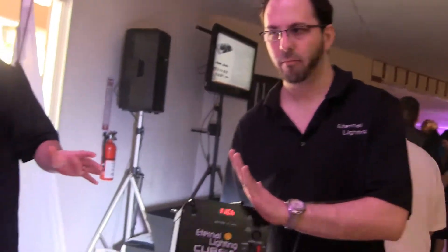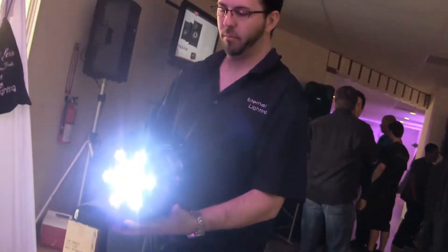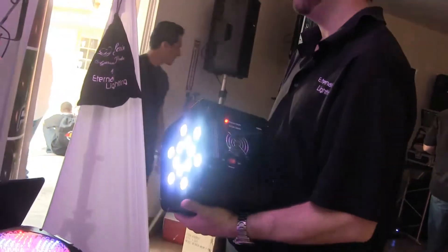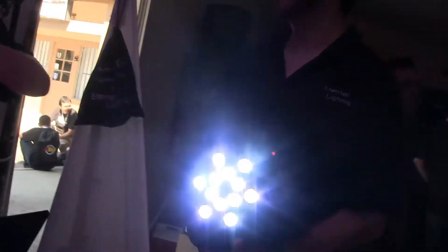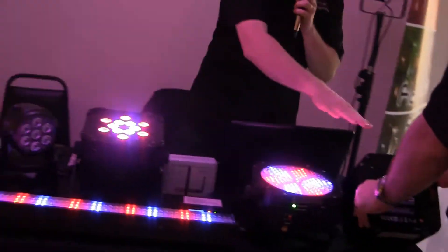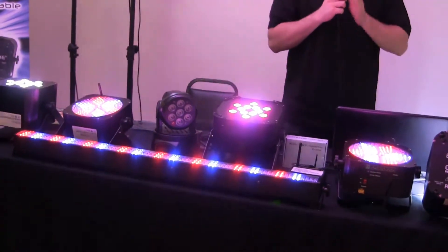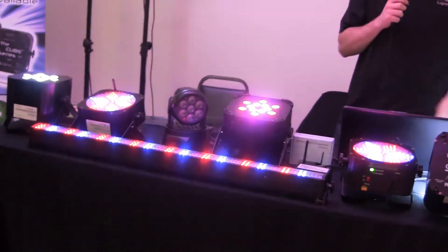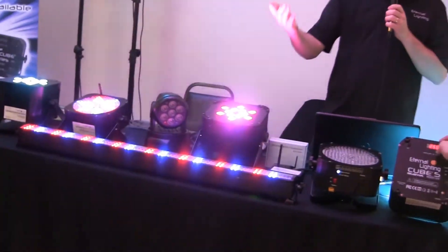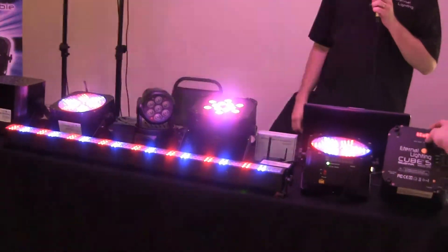If you're a DJ setting up uplighting all around the outside of the room and you don't want to have to go around to each fixture and program each fixture, you can do this instead — have this as your master fixture and all your others as your slave. Mark is going to go ahead and change the colors on here; as he's changing this one, it's changing the one over here. Say you had 40 of these around the entire room, all you'd have to do is change one light and it would have all the others change with it.